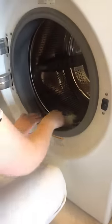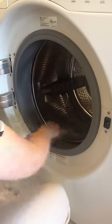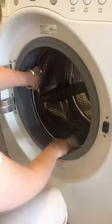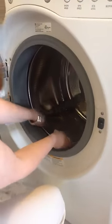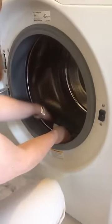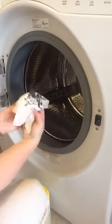But how did mold get on there? From the water. The water doesn't drain out of these front load machines properly, and so it collects and it doesn't dry. And when water doesn't have a chance to dry out, and things don't have a chance to dry out, this is what happens.